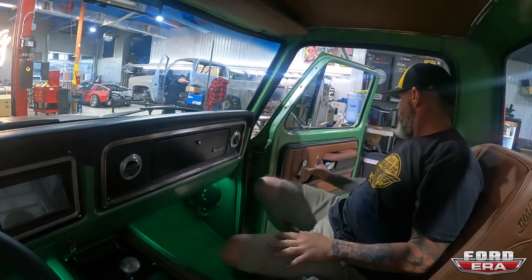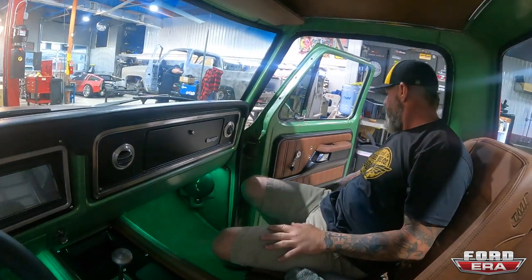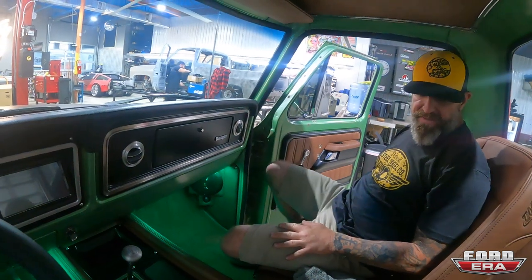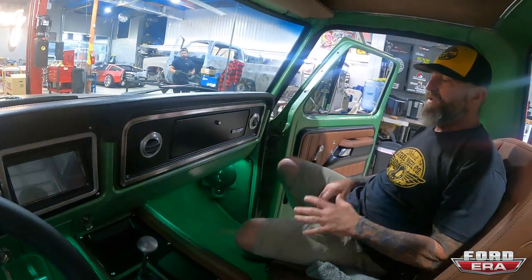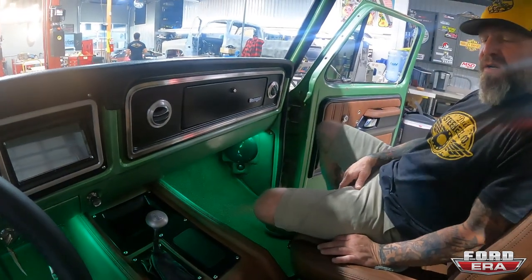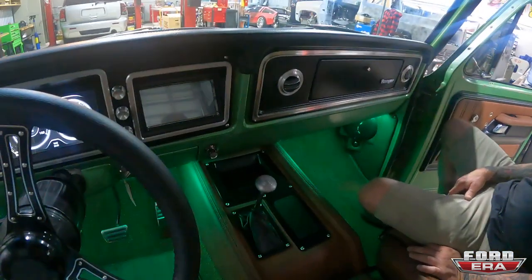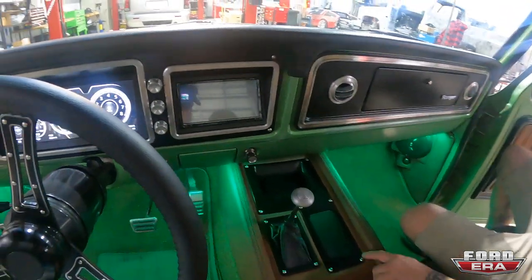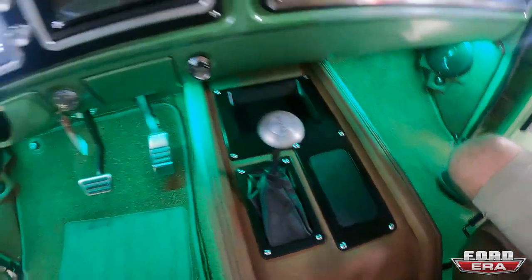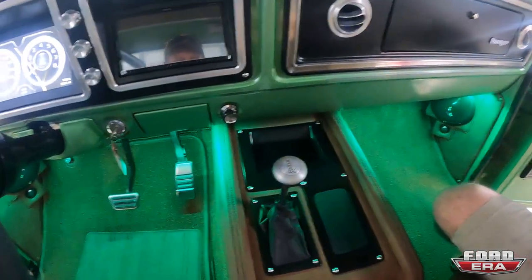The door panels — this section was done by our local upholsterer. TMI seats and console but we customized them a little bit, and I ordered about four yards of their same leather so we could wrap some of the stuff ourselves. The kick panels were made here at the shop and upholstered by our buddy Chino. There's a little car shifter and iPad charging station — pretty cool.